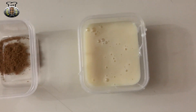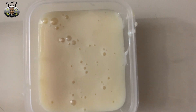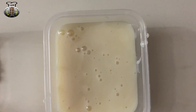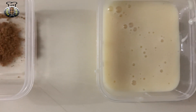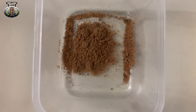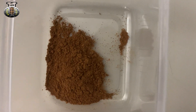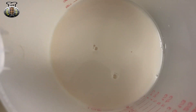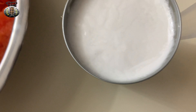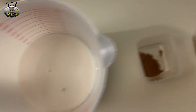To start off, the ingredients we're going to be needing for this recipe today are three tablespoons of condensed milk — this is to sweeten it up. If you don't have condensed milk you can use regular sugar. We're going to use a quarter teaspoon of ground nutmeg, a quarter teaspoon of cinnamon powder, one cup of almond milk, one can of coconut milk, and four cups of lovely papaya. These are all the ingredients we're going to be needing.